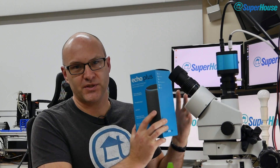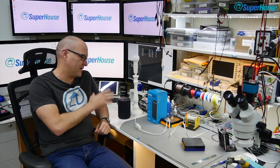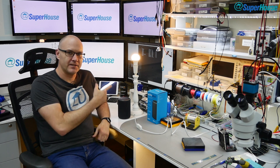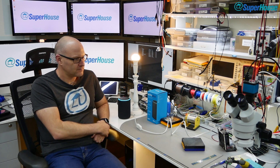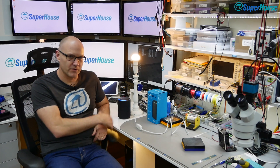I have approximately zero Zigbee devices right now, so I'm going to set this up as if starting totally from scratch. I've got an Amazon Echo Plus — the new Echo version that has Zigbee built in, which acts as a coordinator — a Philips Hue globe, and the Sonoff Zigbee. I've plugged in the Echo Plus, turned it on, and bound it to my Amazon account. I've put the Hue bulb in its fitting, turned it on, and it should now be in binding mode. So I'll say: Alexa, discover devices.